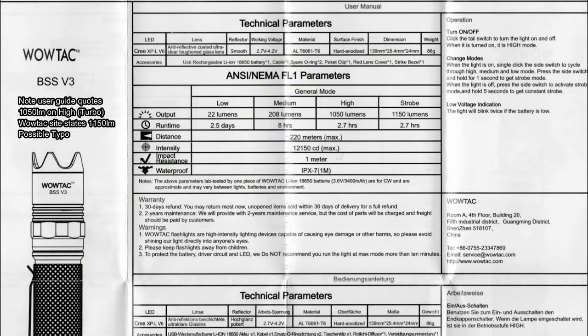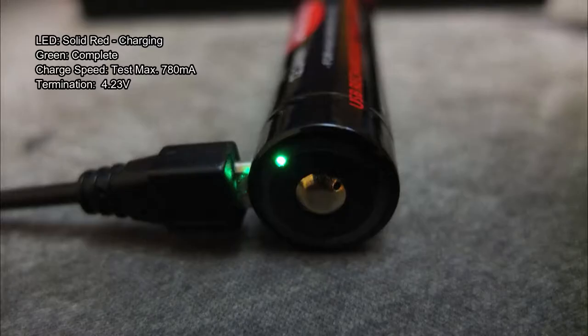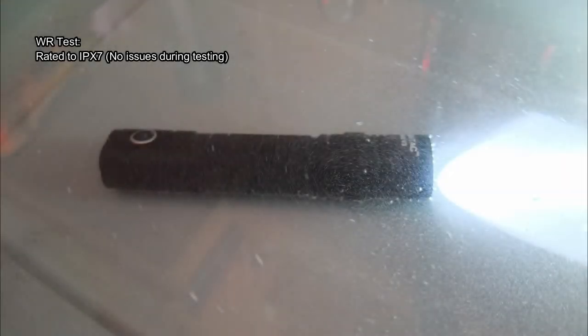The user manual lists out the details and specs for the three power levels, which are spaced out quite well — though personally I would have gone for four levels. The battery came in virtually on target at just under 3,400mAh, the same result as the A1S. Charging speed is 780mA, with termination voltage a bit high at 4.23V — that's something they could look at — but overall a decent result. The LED indicator makes charging easy to see.